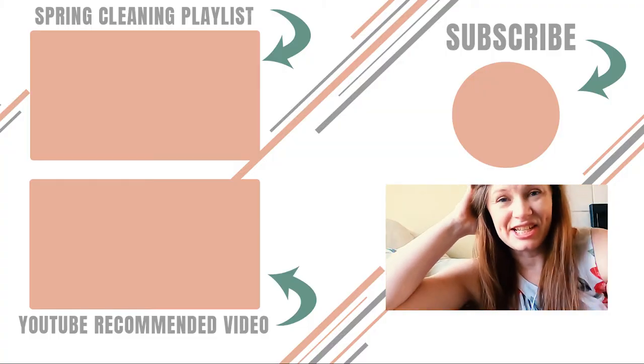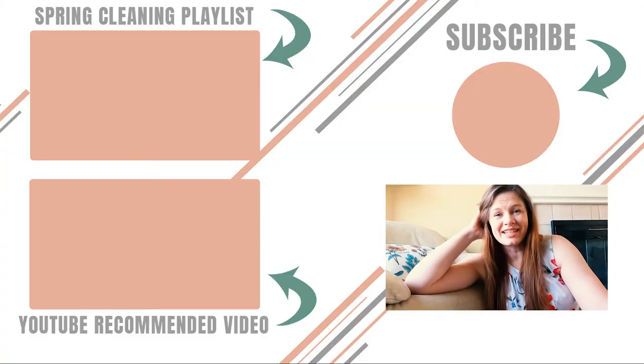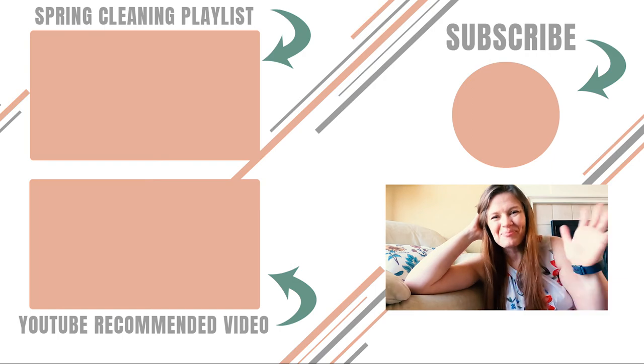Thanks for joining me everybody while we spring cleaned the living room and the dining room. Don't forget you can download the spring cleaning checklist off the blog — it is completely 100% free and hopefully you find it helpful. The next video in my spring cleaning mini series is the bathroom, so make sure you subscribe and hit the bell notification so you don't miss that one. On the screen right now you'll see the playlist with the other spring cleaning videos in this series. Thank you so much for watching and I'll see you next time, bye!